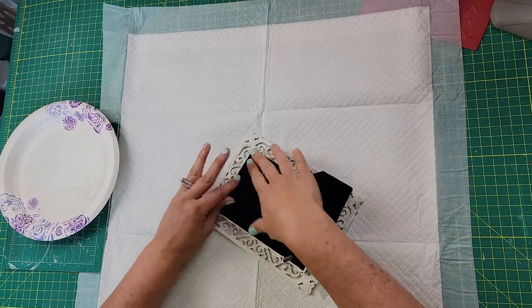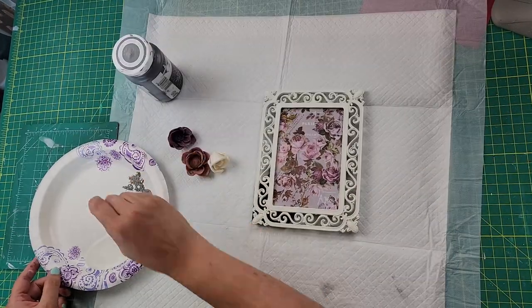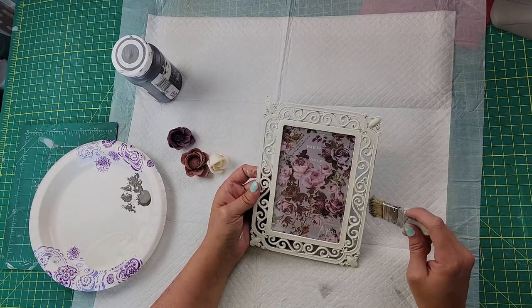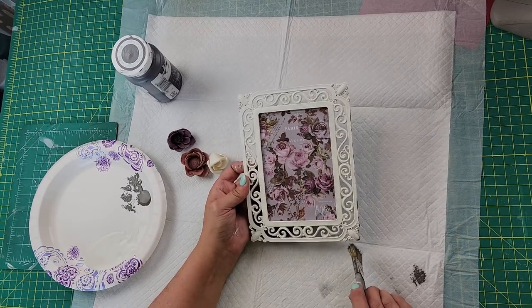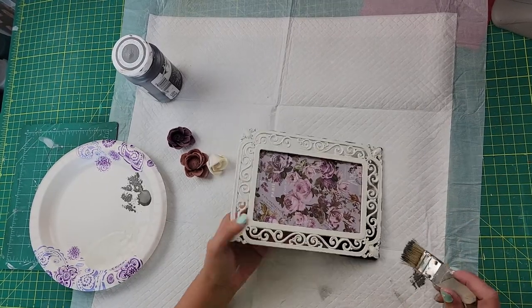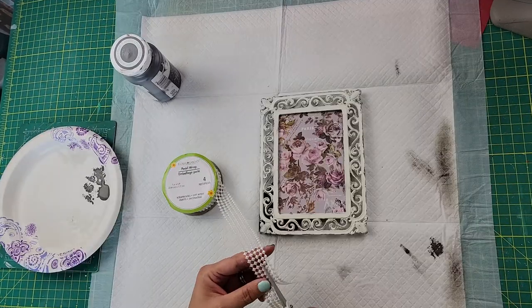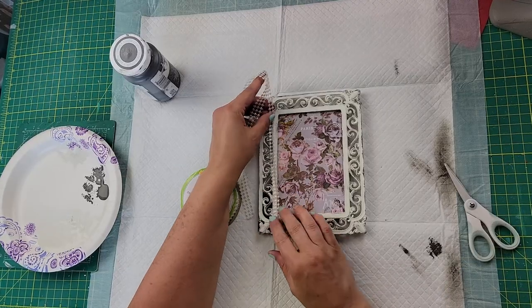This is a very easy project. I then took my Elephant chalk paint and did a dry brushing all along it to bring out those details. Now if you don't have this certain frame, you can use any kind of frame that has a pretty decorative design on it — so don't feel bad. It's not a Dollar Tree item, but you can even find some of those at Dollar Tree.